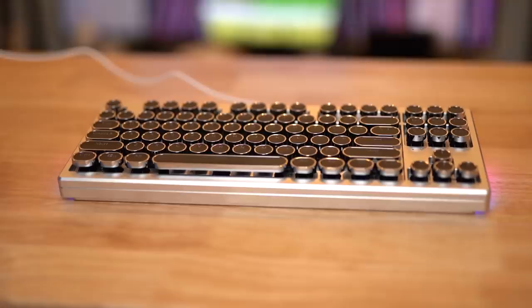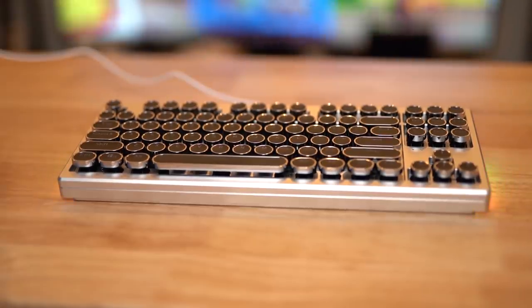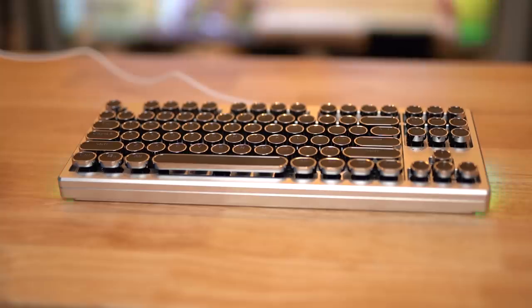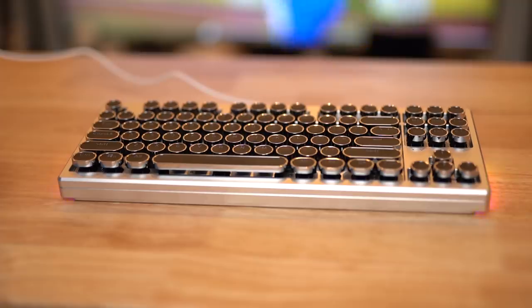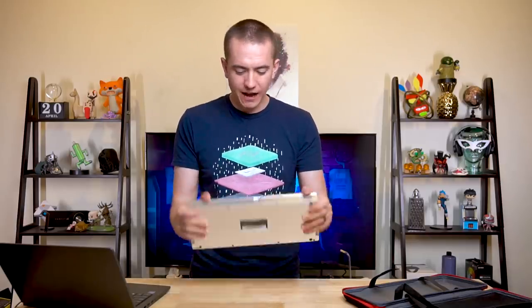This is just CNC'd aluminum with Cherry key switches on it. It is so big and so heavy and so massive that I don't even know what to do with it, and I don't know why I want it so bad, but I absolutely do. This is the most beautiful keyboard I've used in my life — not because of aesthetics, but because of the sheer girthiness of it. I could kill somebody with this keyboard with very little effort. That is how solid this thing is.